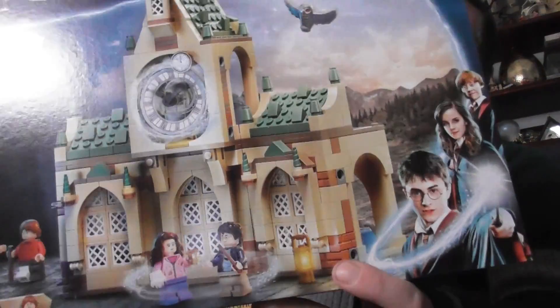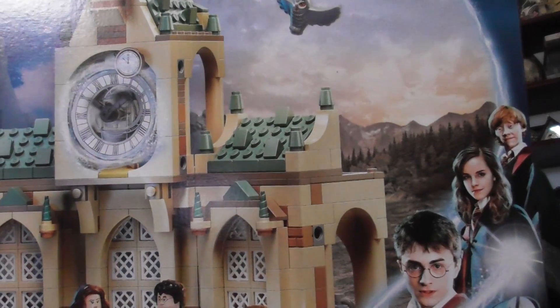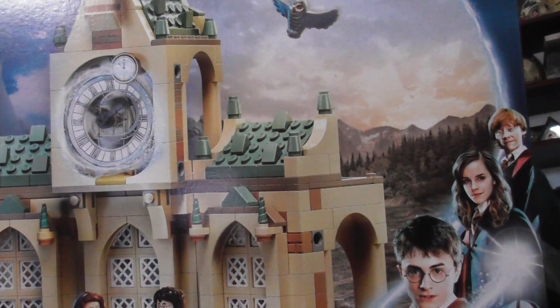I also have some Harry Potter Lego — it is the Hogwarts Hospital Wing Lego set. I'll show you the back of the box.